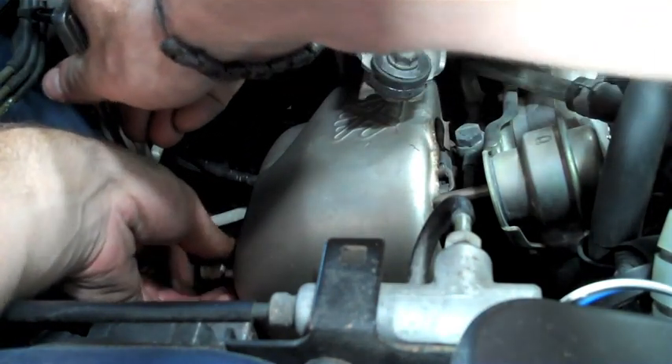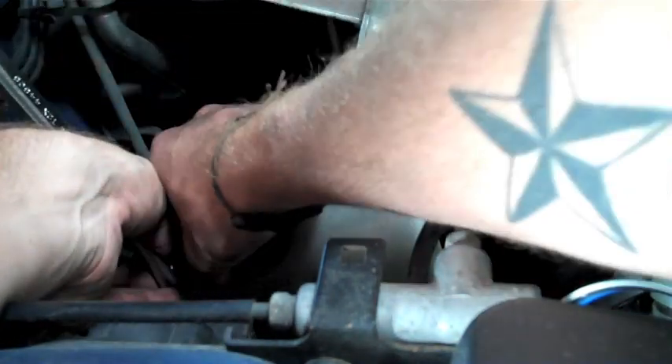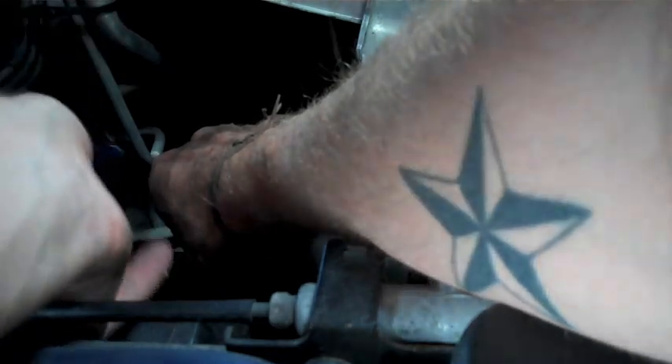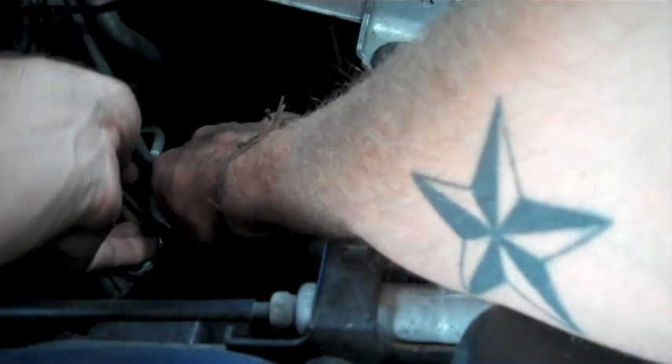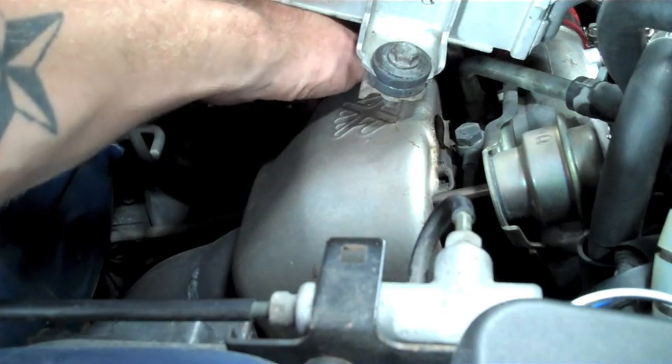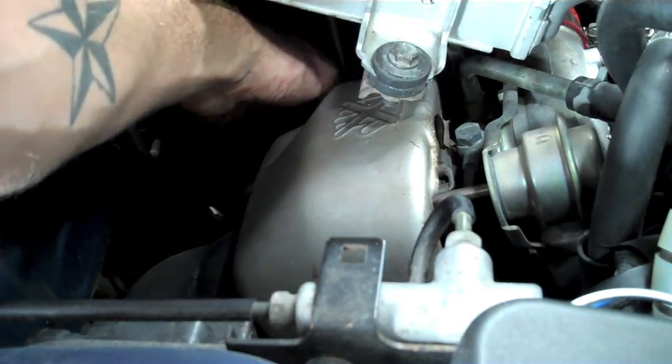We're going to remove the 1 bolt that bolts to the turbo on the back of the heat shield. We're going to use a socket for this because the area is open enough that we can easily get one in there to make this job a bit easier. Then we're going to take our wrench for a little easier access to remove the 2 bolts on the back of the turbo.